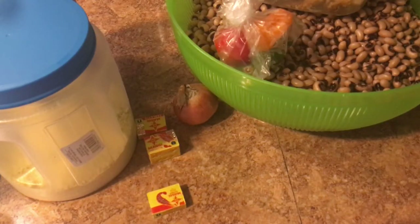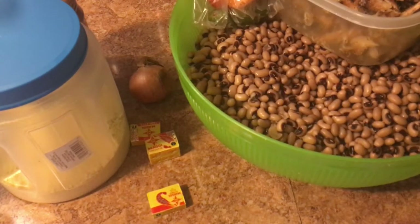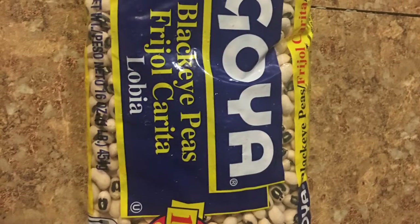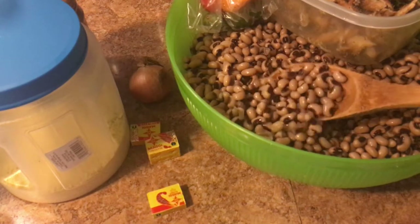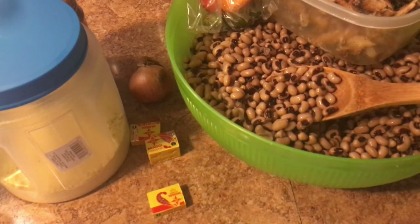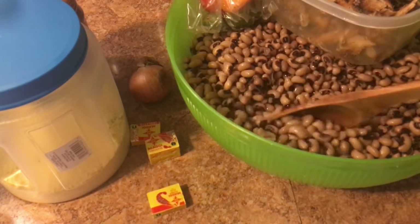Hey guys, welcome to my channel. Today I will be cooking some black eyed peas. I'll put a picture up. This is a pre-cooked black eyed peas that I did, but I didn't actually cook it completely — just half and half, because I didn't want it completely cooked.